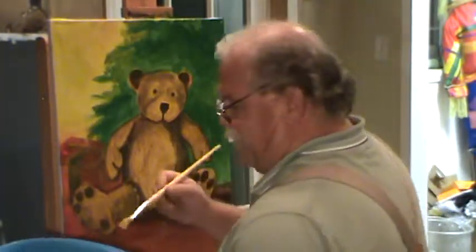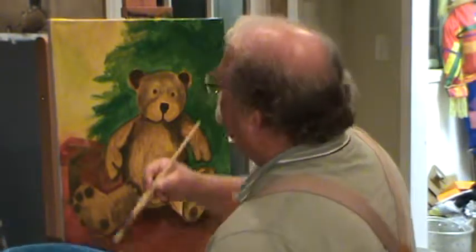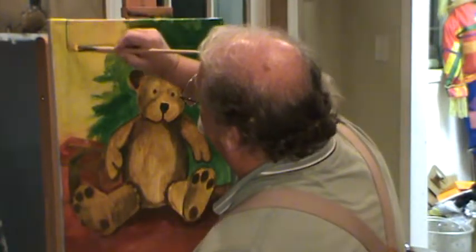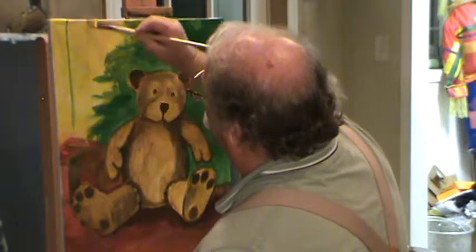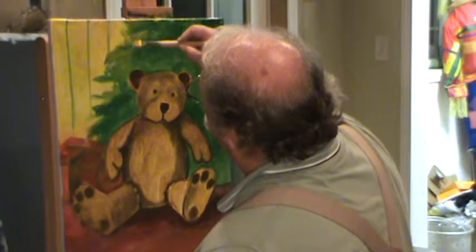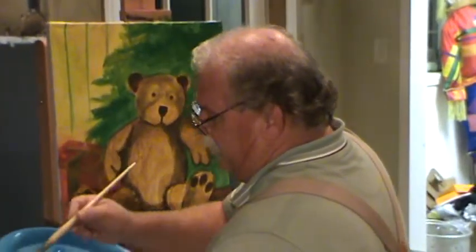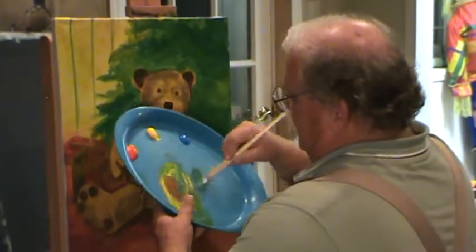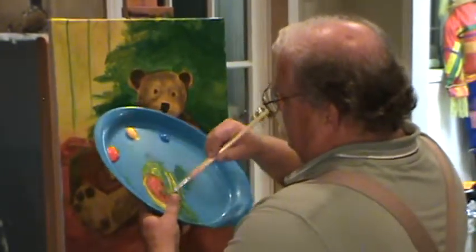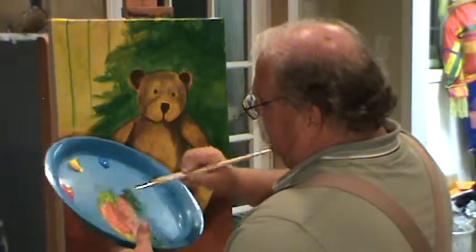I'm going to grab a little bit of blue. Let's see if we can make like a board coming down through here, like it's back there against the wall behind that tree — kind of a board and batten thing back there. That might work, it might not. But I'm going to grab a little bit of red, make some of that yellow.